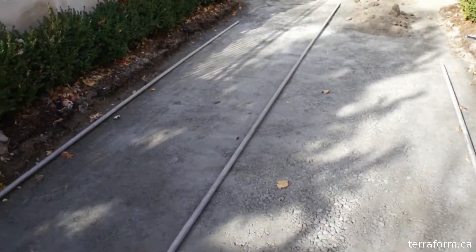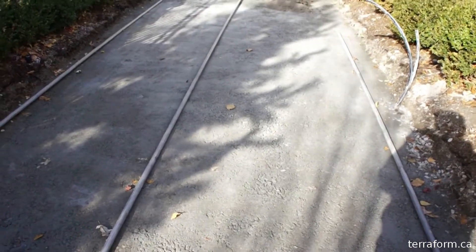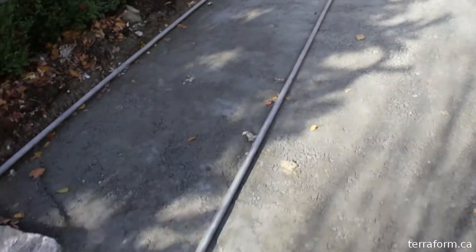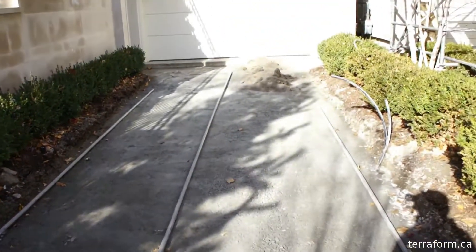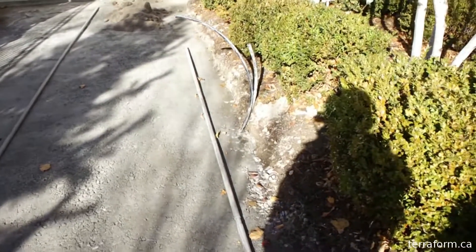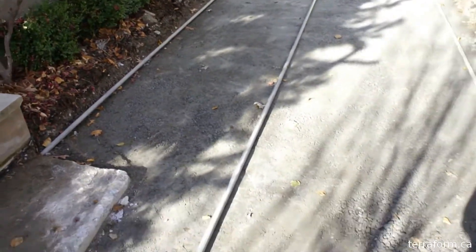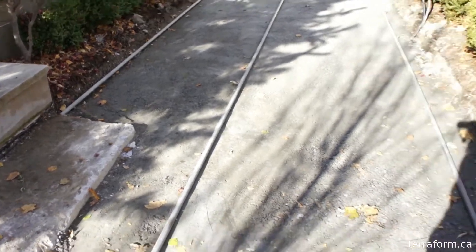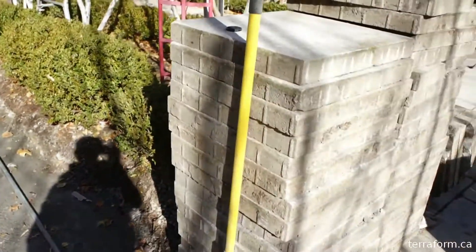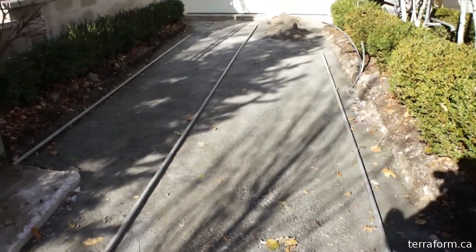We're going to screed and then put the stones back down. This is part two of the Umbriano redo project. You can see we set up our pipes here and we'll put our sand in, then our stones back down — some lines over here for the side. I'll make a part three with how we do our stone installation when we put the Umbrianos back down. But there you have it — that's part two, Umbriano redo. Thank you.